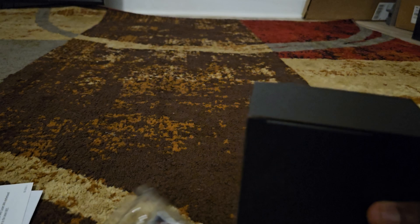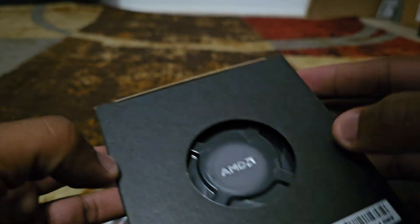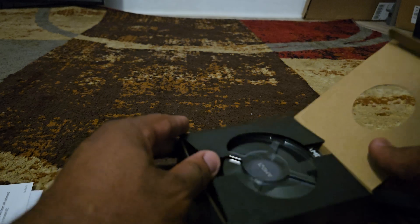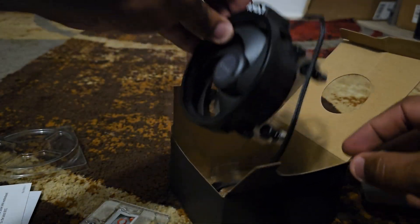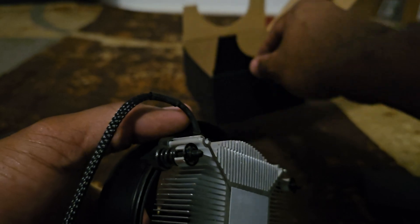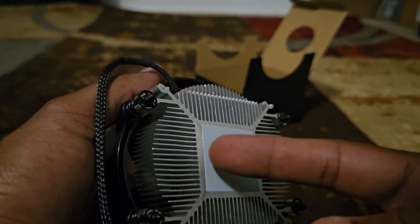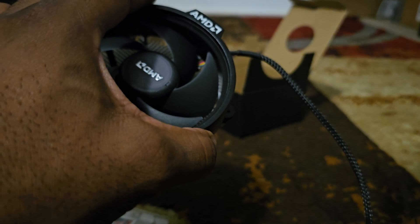This particular CPU actually comes with a cooler. The cooler has paste on it already, so I wouldn't have to install any separately. Me personally, I would use a silver paste, but this built-in paste is good for installation.